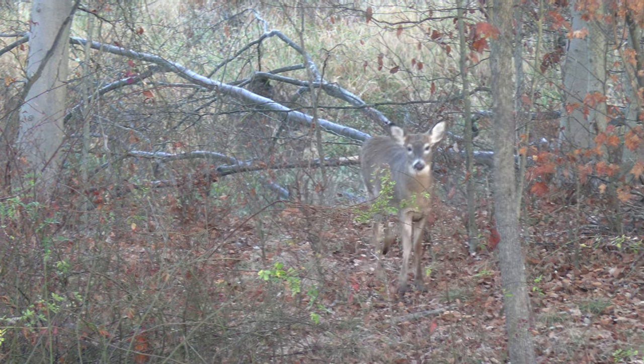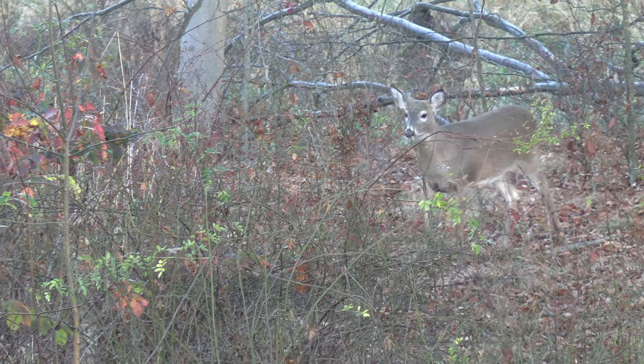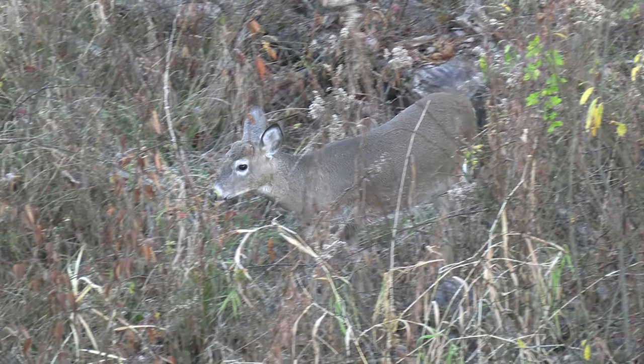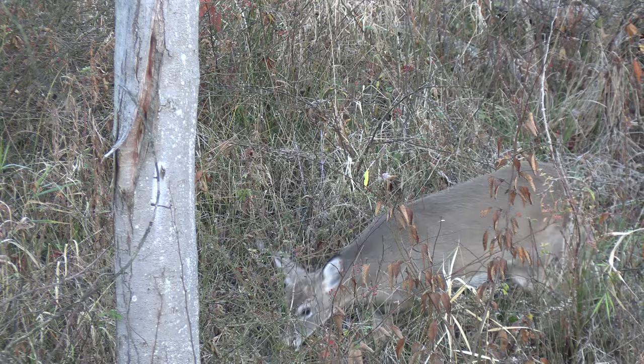If you're not into self-filming, I would recommend getting into it just because it adds another layer. It's difficult, but it's very rewarding — being able to come back and look at cool footage like this and know that you took it yourself.